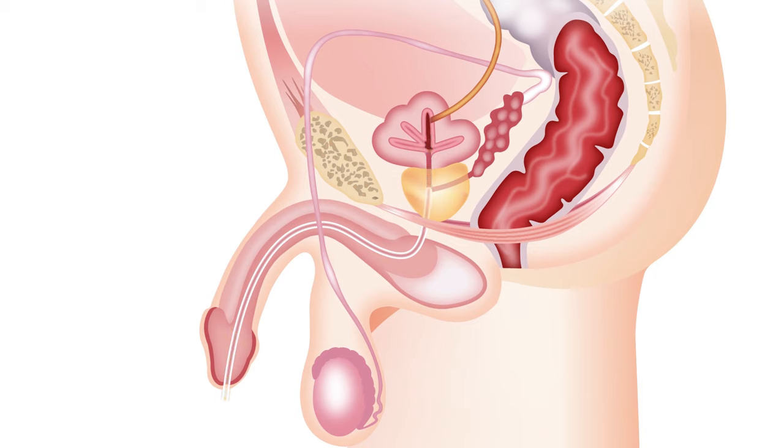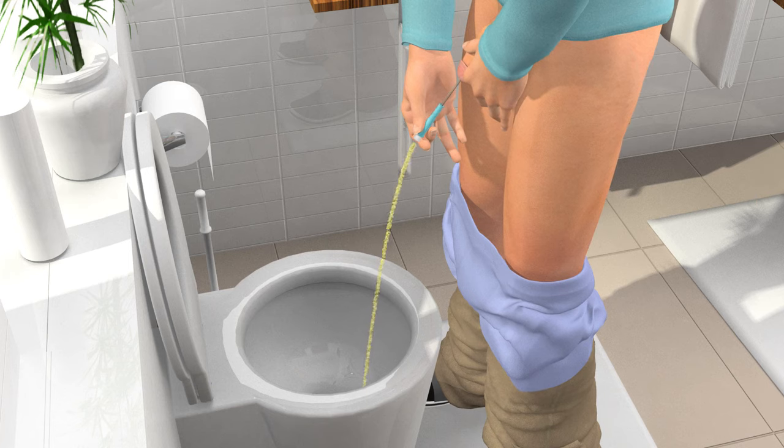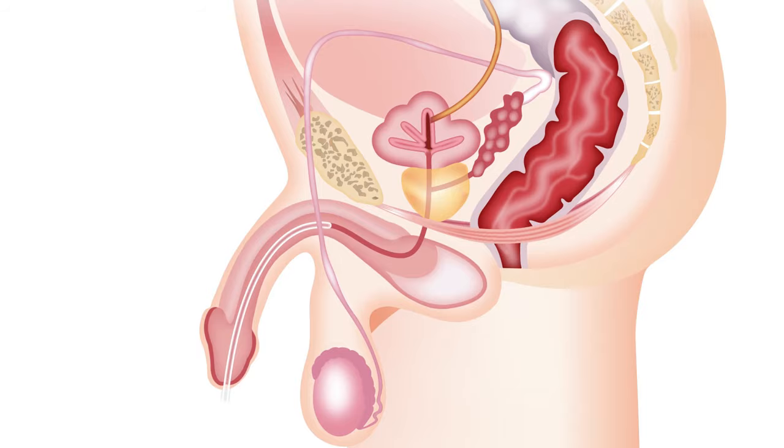Withdraw the catheter slowly to ensure that you drain any remaining urine at the base of your bladder. Once any additional flow of urine has finished, slowly withdraw the remainder of the catheter.